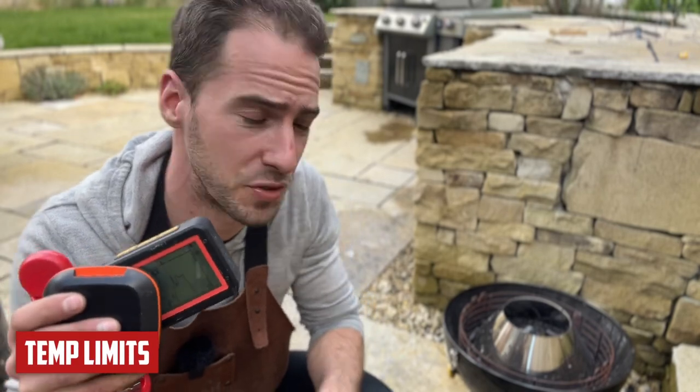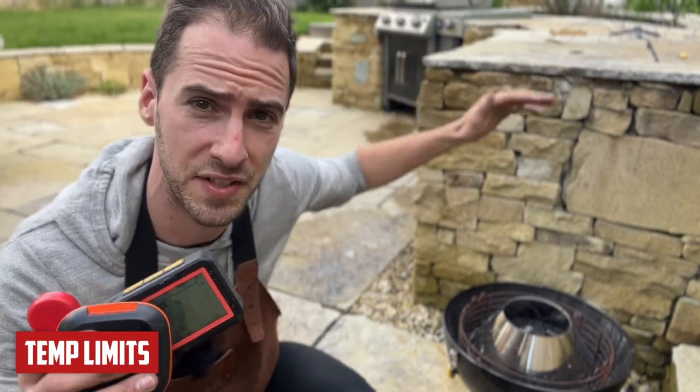Next, we're going to test the temperature limits of all four thermometers. We'll start with them about two feet above the vortex, then down to one foot, and then directly over the vortex to see which is the last one standing.